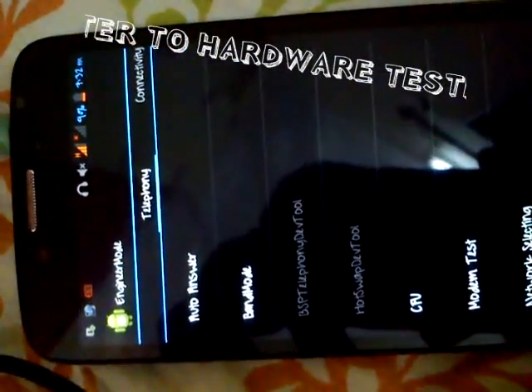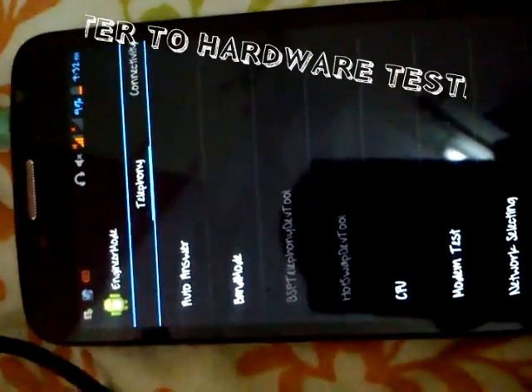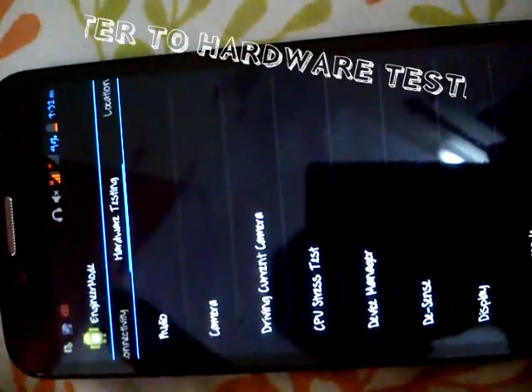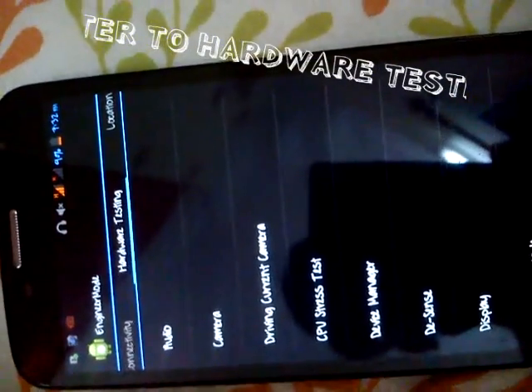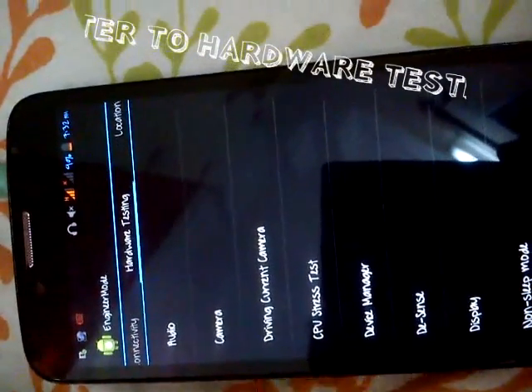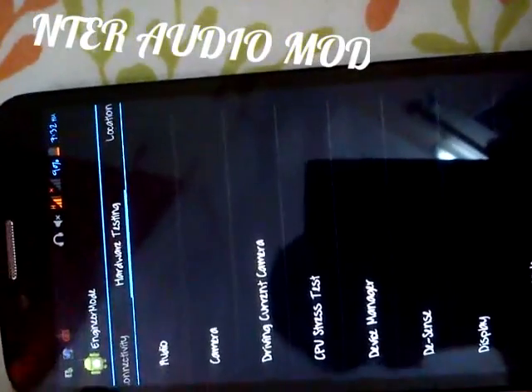You'll see we've entered into engineer mode. Slide and go to hardware testing — you'll see camera, audio, device manager, display, etc.